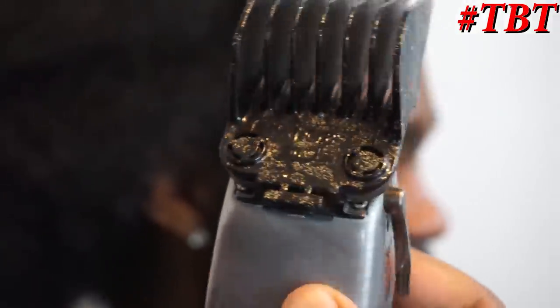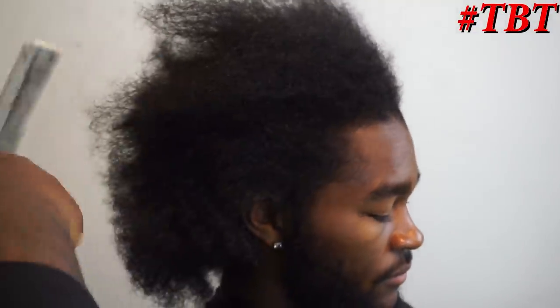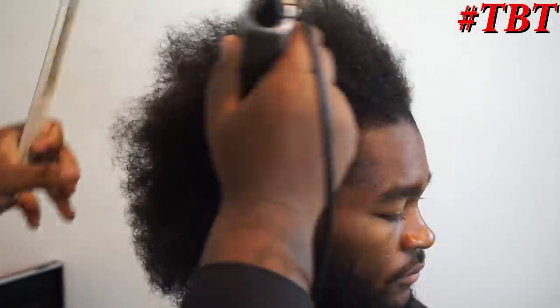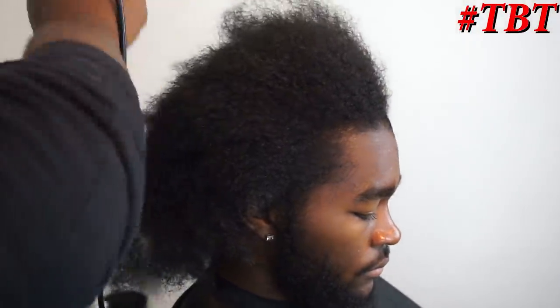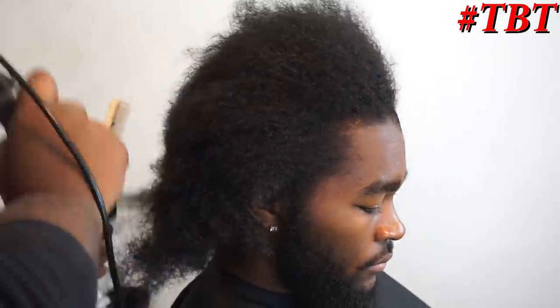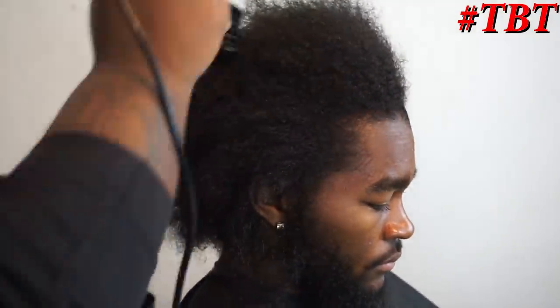I'm gonna start this haircut off by spinning my client in a full 360. If you guys notice, I actually did a video on him before — he had dreads. He wound up combing his dreads out, which took 10 plus hours. He wanted to go down to a cut because he's a pre-med major and he told me eventually he was gonna have to cut his hair regardless, so he'd rather do it now and get some time to wear his hair before he gets into the industry.